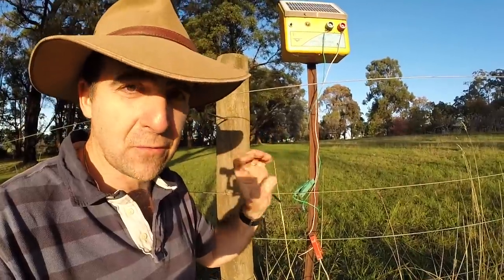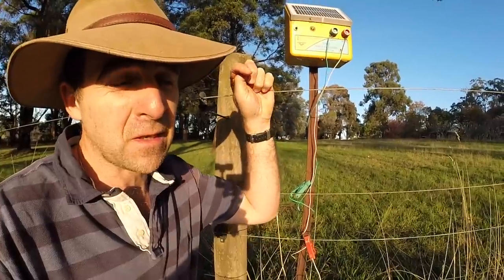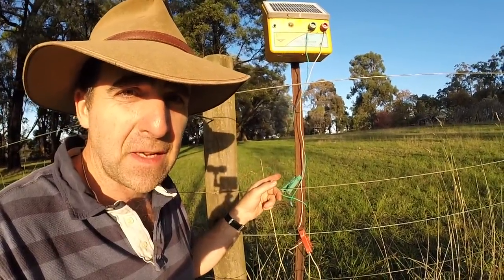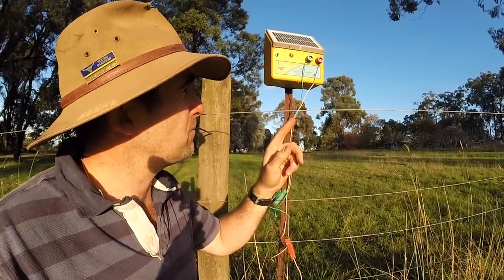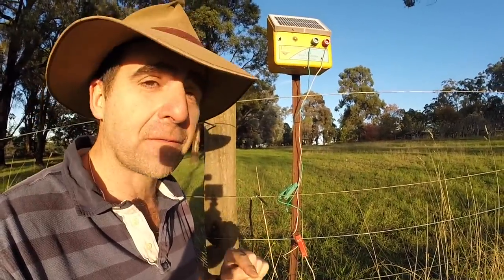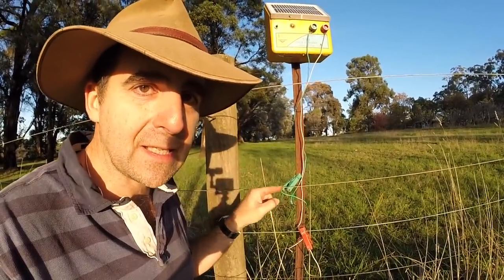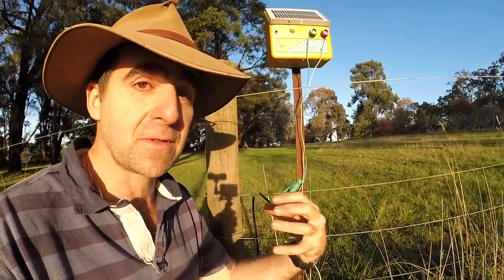Through that corrosion, I'm going to lose contact with the ground, I'm going to lose a good earth, and the performance of my fence is going to rapidly decline. When you attach your electric fence to a really poor earth, the energiser is actually going to pump electricity back through the battery in the wrong direction — and that's going to fry your battery. So if you've ever had problems with your battery not lasting long, check your earth. You're probably killing your battery by pumping electricity back through it because of the tremendous resistance involved.